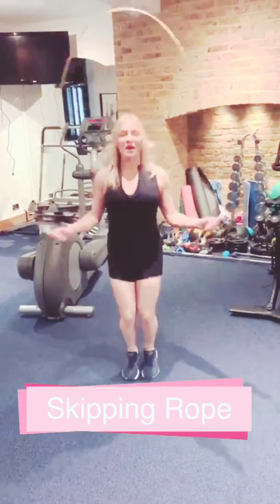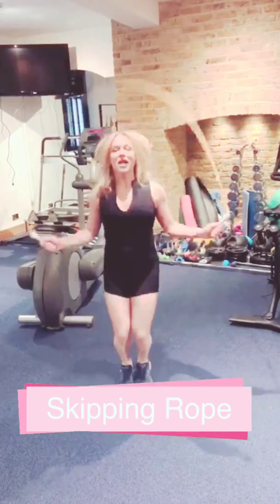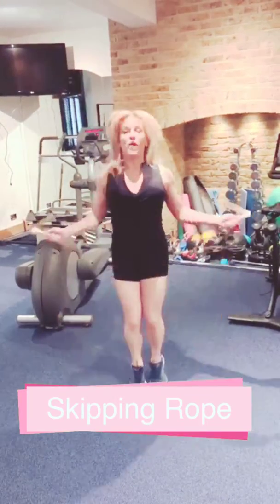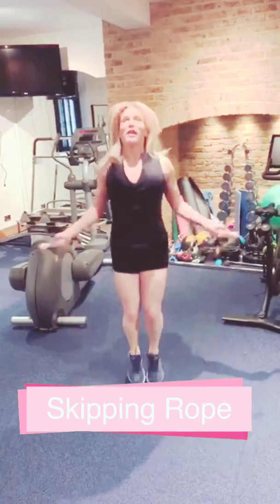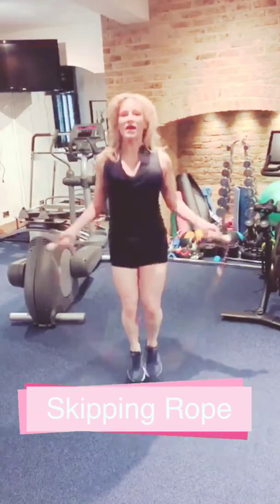You guys have seen me skip before, but I've got a new skipping rope — yay! Two pounds off of Amazon. So cheap and cheerful, something you can get and do in your backyard. You can do it with your kids. You can do it if you have high enough ceilings, and it's super fun and it's a great exercise.